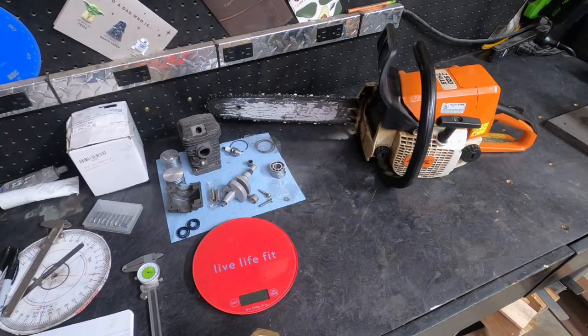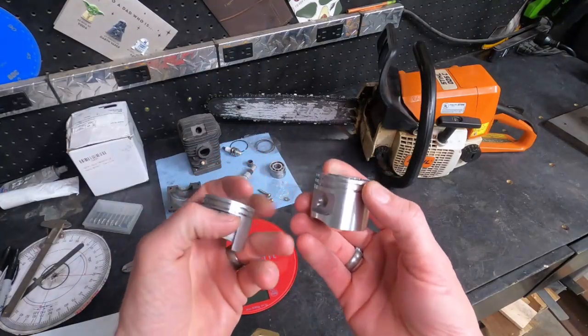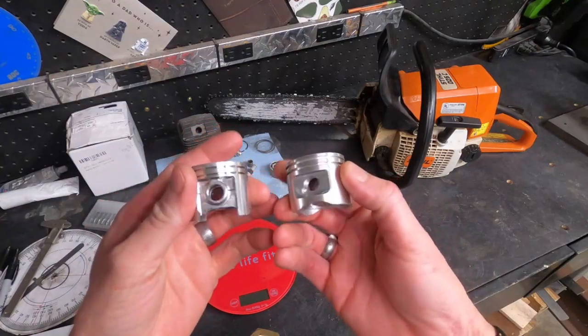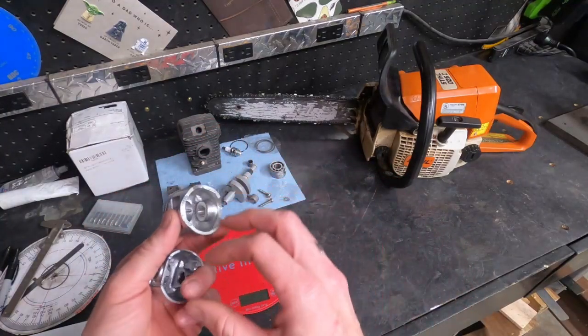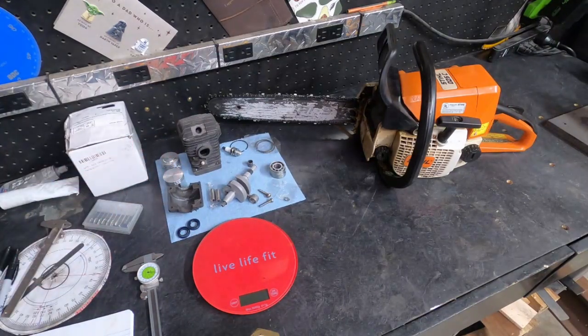The first step will be parts selection and then we'll time this eBay motor as it came to us. We've got a couple different choices of pistons — the one that came with it or this little red barn pop-up piston. There are a few different differences there, and we'll have to see where our timing numbers land. I've got a few goals with this build.